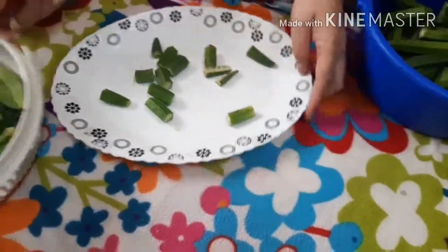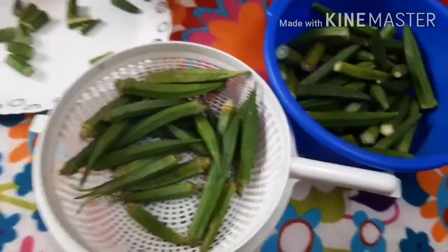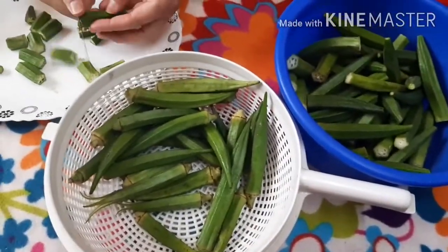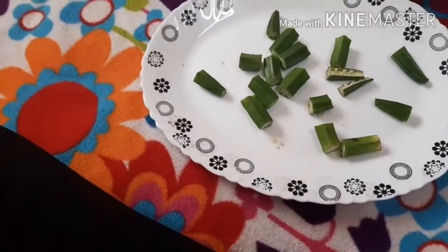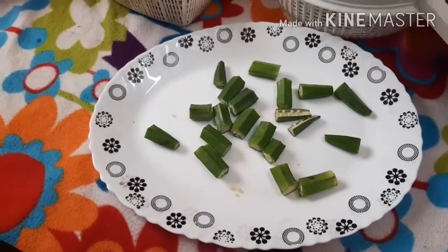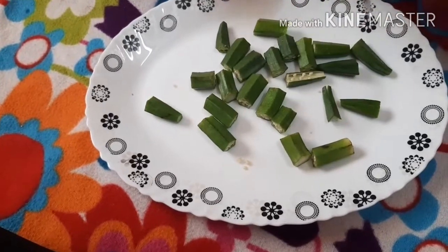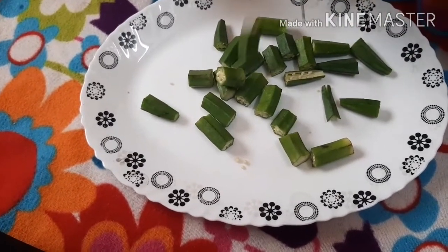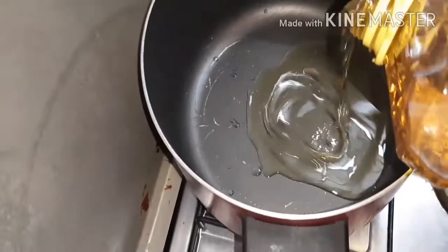Hello everyone, welcome to this video. We are going to start with this video. First of all, we are cutting here. Now we are going to start with this video.